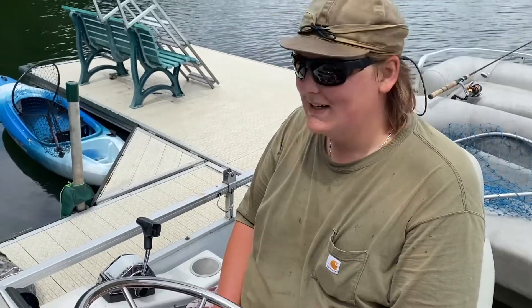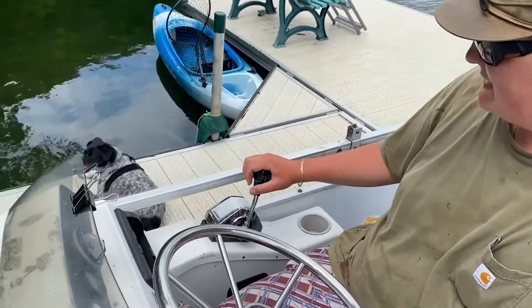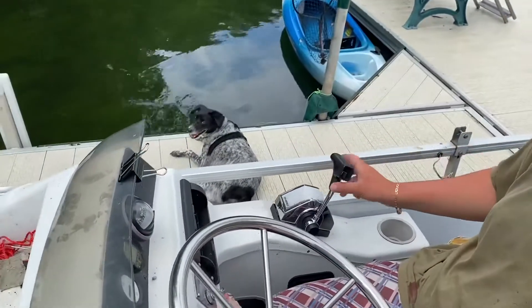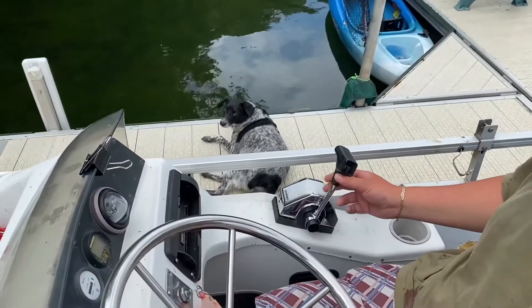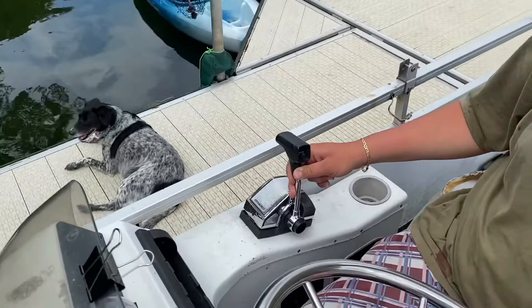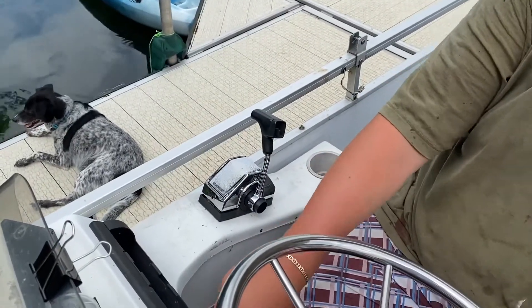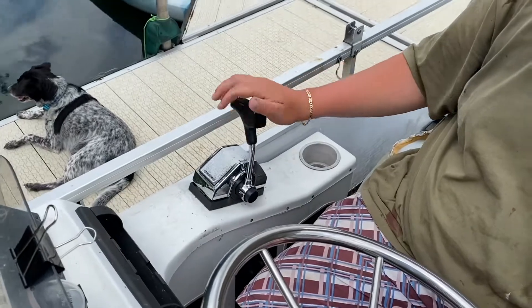We are here at Lake Tikon on the pontoon boat, addressing the issue at hand. If you're at the end of the lake or motorboating around and you can't find neutral, or you go to start it and it doesn't start, always make sure it's in neutral first. The problem right now is the set screw.